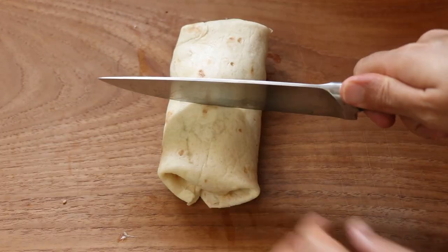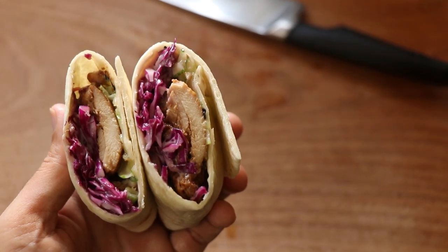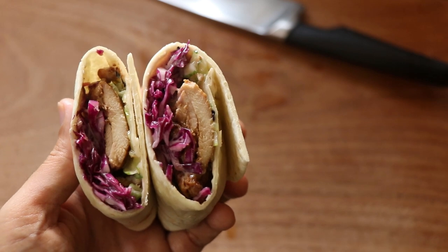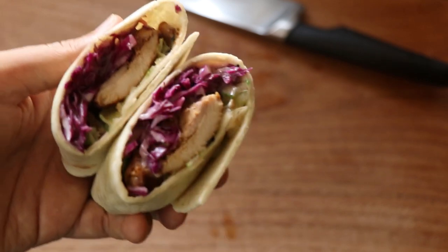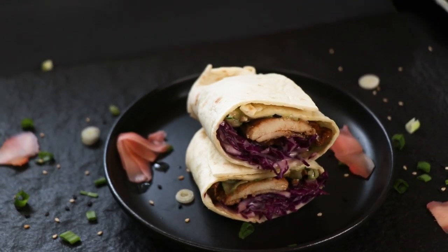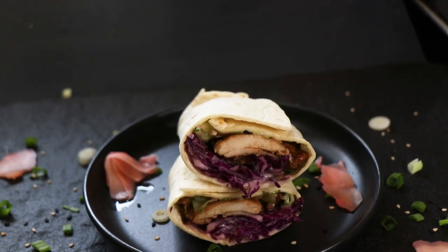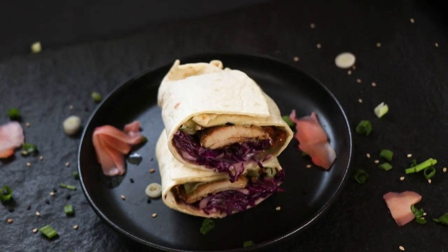My wrapping skills have not improved much, so after a bit of fumbling around I managed to wrap things up. I cut it right down the middle and now you can sit back and enjoy looking at the cross section of that wrap — it's really a sight to behold. Looks like this recipe is a wrap, which means our Japanese inspired chicken wrap is ready to be tasted.